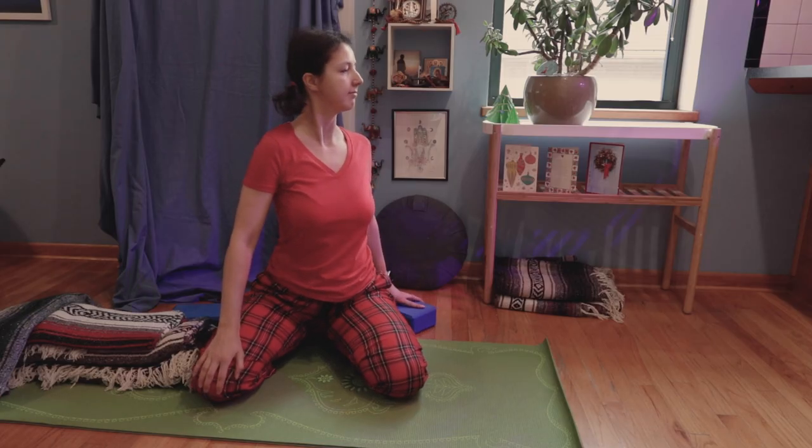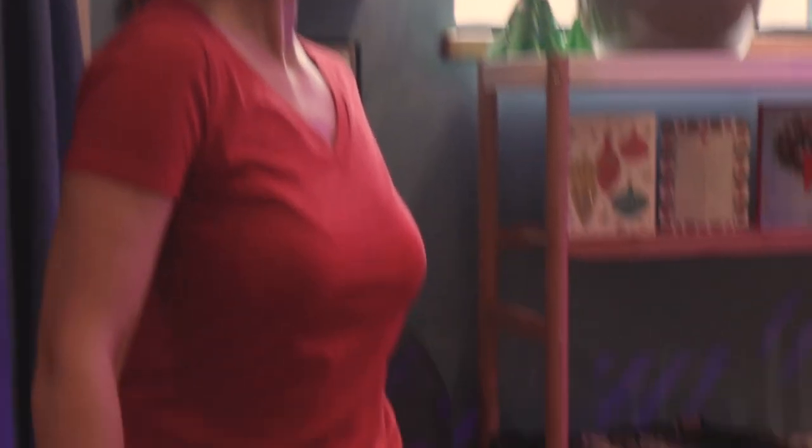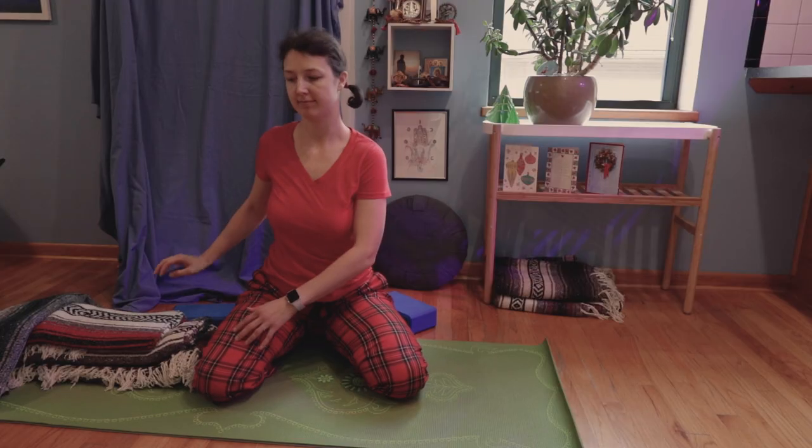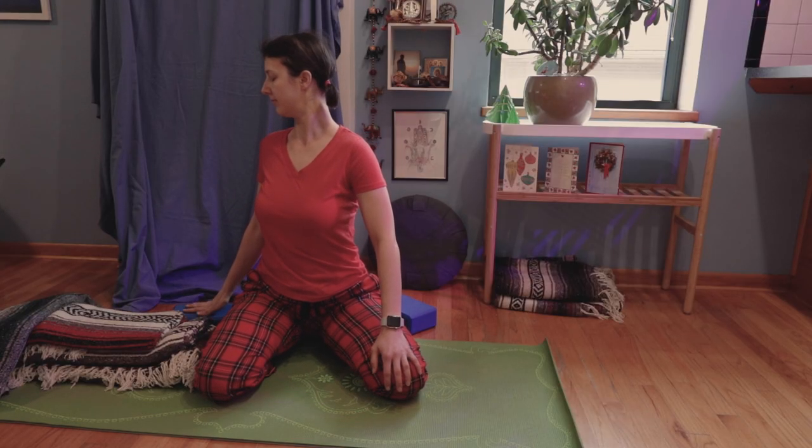Now switch to simple twists. Notice how I'm doing an open twist — just enough to facilitate digestion.